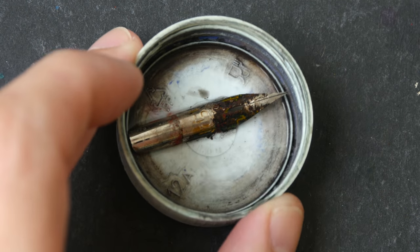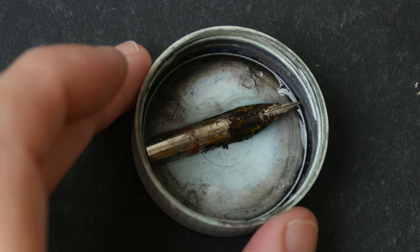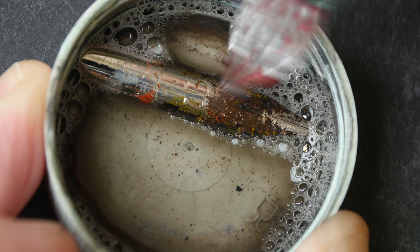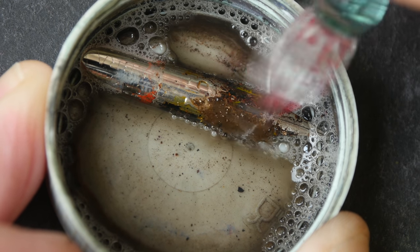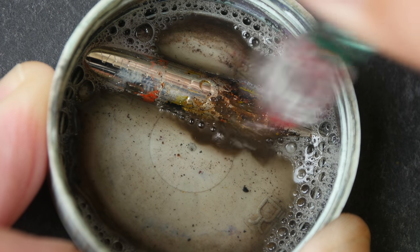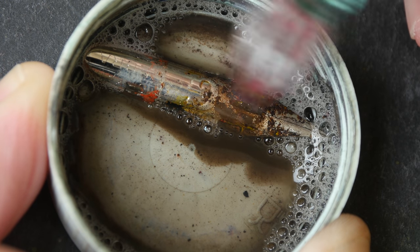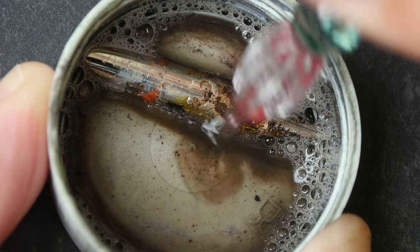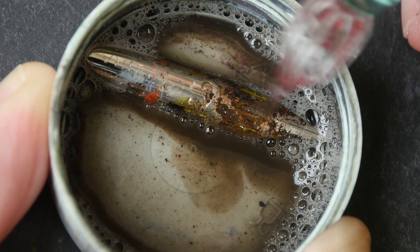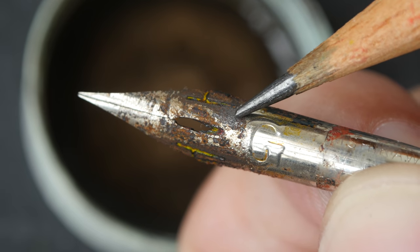I've poured away the dirty liquid, so now I'm going to add some more to this tray and scrub the pen nib with a brush. I'll also use my glass pen to scrape off the ink. There is a lot of hardened ink on this metal nib — you can see all that dirt.